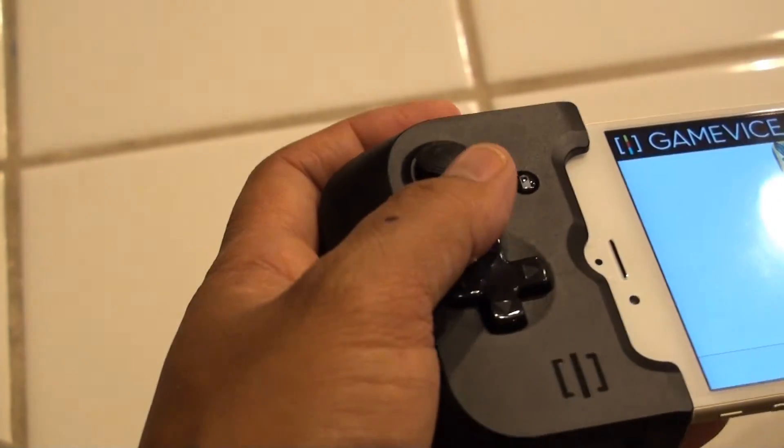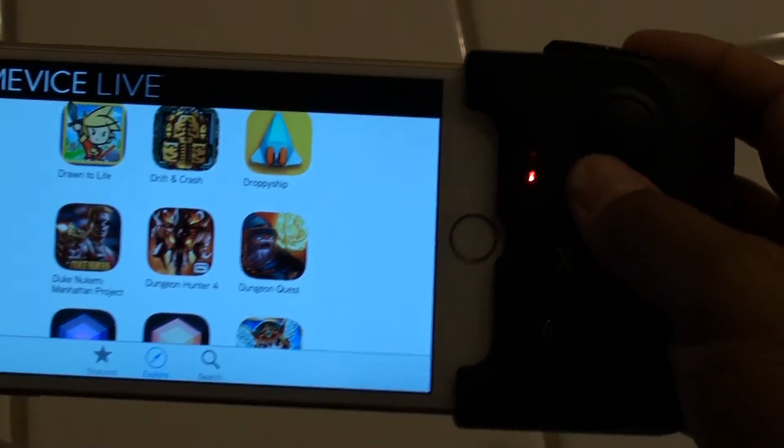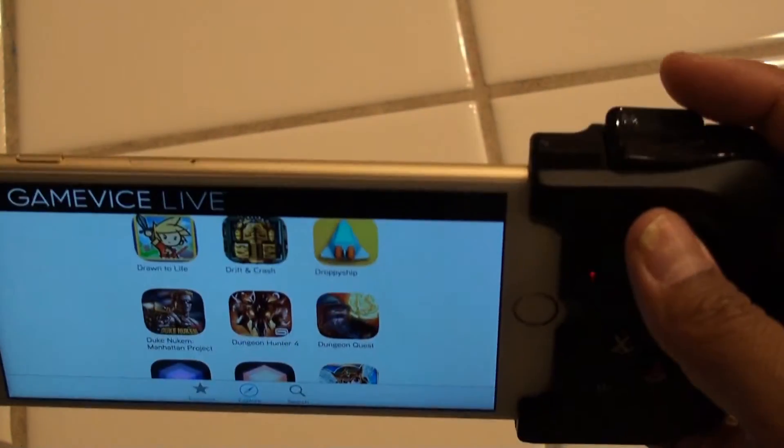Let's get into the actual buttons. You have two analog sticks on either side, the directional pad on the left — which is pretty standard — your X, B, Y, and A buttons, and of course double triggers: R1 and R2 on the right, and L1 and L2 on the left. What they really wanted to do was make it so that if you've had any console experience, especially with the Xbox One or PS4, grabbing the Gamevice isn't going to be too different from what you're already used to.